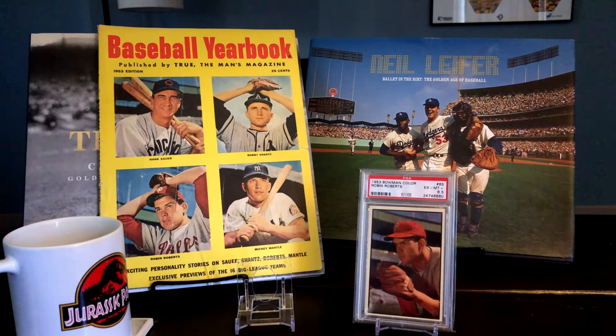In looking around for stuff online, I'm doing general searches — baseball photography, '50s photography — searching all these magazines, and also just searching for magazines that might have come out in '52 or '53. As a result, I came across a couple of new things I wanted to share with you guys.